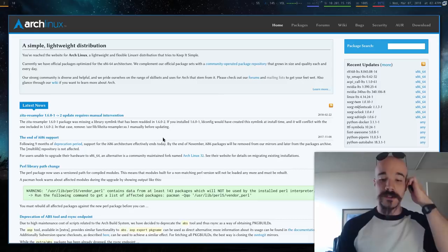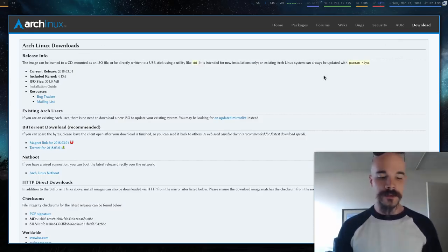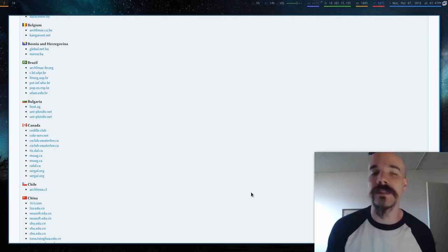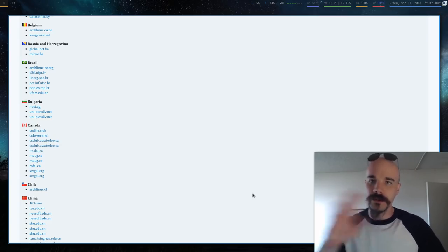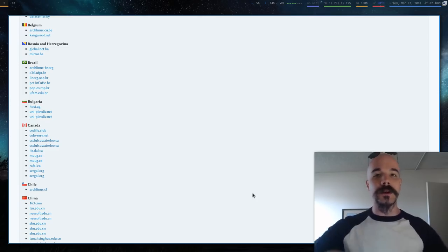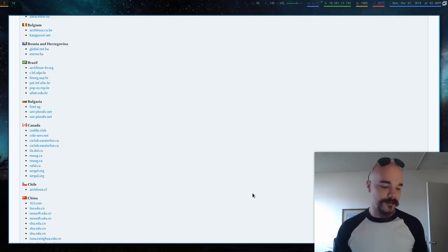The first thing you want to do is go to the Arch Linux website — archlinux.org — and go to the download section. Download the Arch Linux ISO either via torrent or from one of their many mirrors in different countries. It's probably a couple hundred megs. Once you have that, note that you're going to need an internet connection throughout the entire install, because we'll be downloading packages from the internet rather than from the ISO itself.